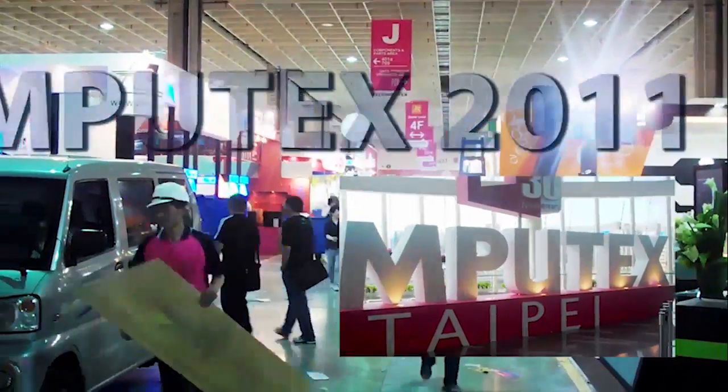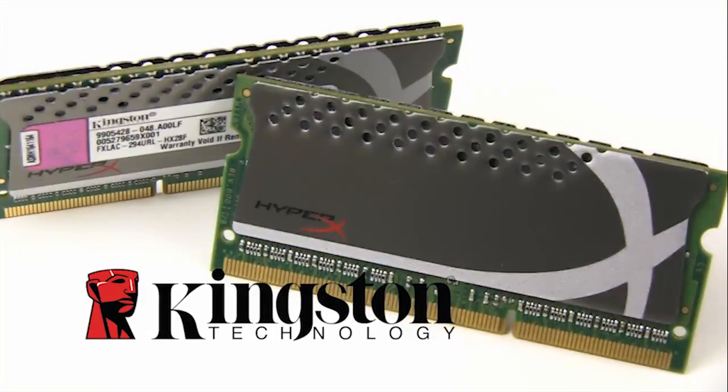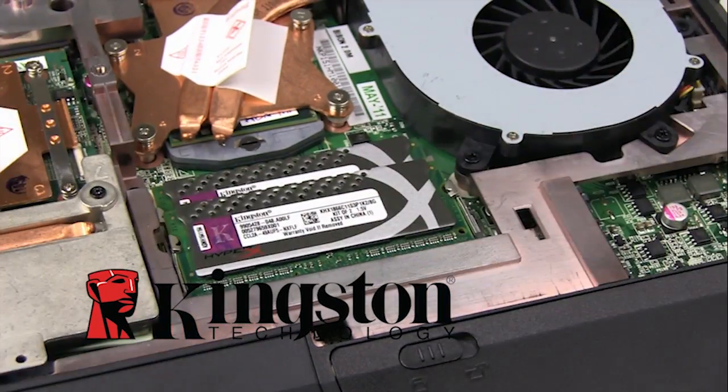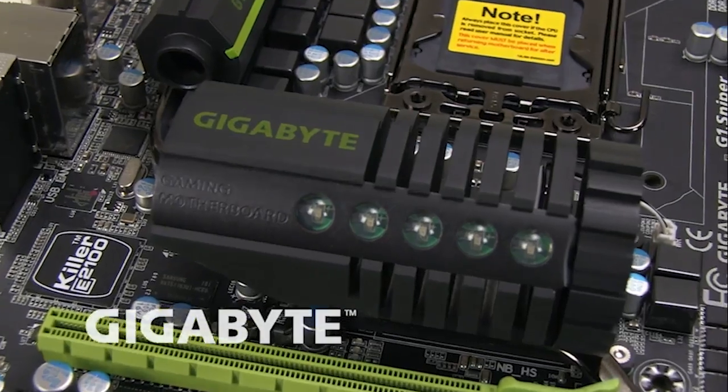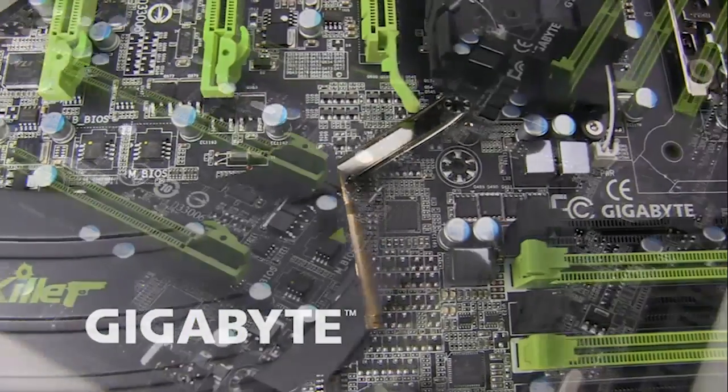Futurelook's Computex 2011 coverage is brought to you by Kingston's new HyperX plug-and-play memory kits, NZXT's crafted gaming armor, and Gigabyte's G1 Killer Series gaming motherboards.